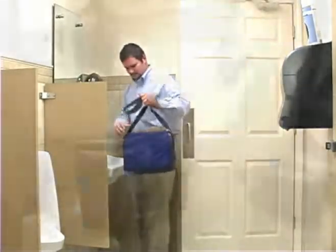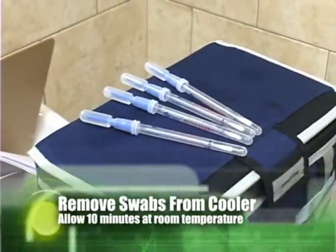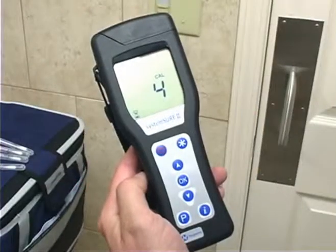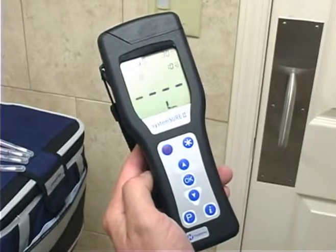To begin testing, remove swabs from the cooler and allow 10 minutes at room temperature before using. Turn on your ATP meter by pressing the red power button. When the unit powers up, it will perform a self-test and calibration process which takes 60 seconds.